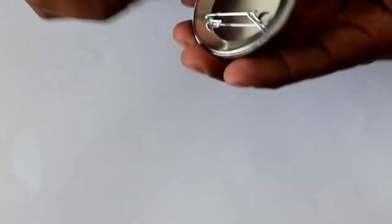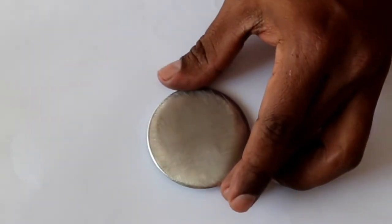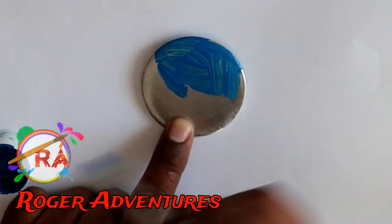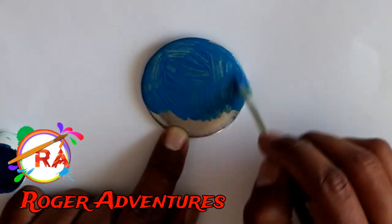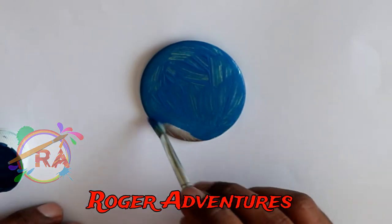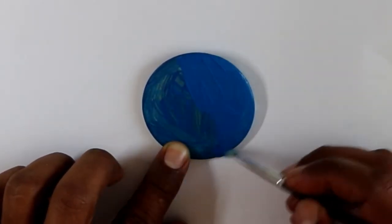I started by sanding off the back of the pin, but first I peeled off the plastic and paper by running a knife around the area of the pin, and then you just take it off and sand it with any type of sandpaper to get a rough surface.